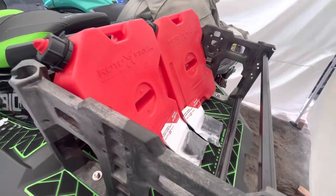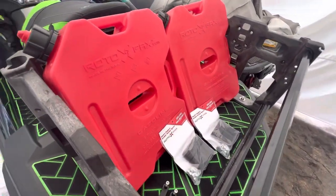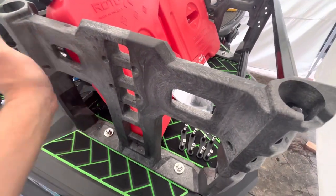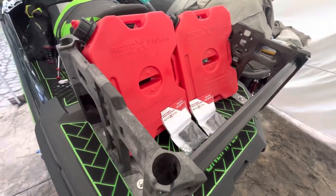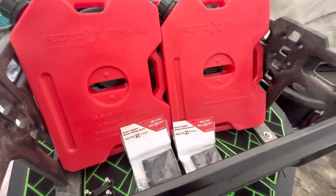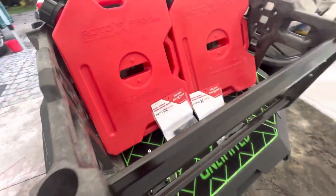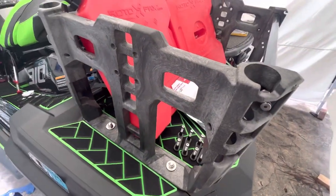Hey guys, JD here with the Kawasaki Ultra 310 LXS. Today I'm looking again at the Kawasaki OEM Cargo Rack, and I want to show you how we're going to put two Generation 2 Made in USA Rotopax containers on either side of our Kawasaki OEM Rack.